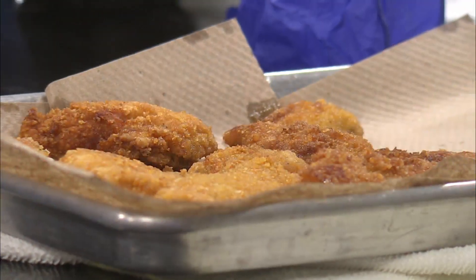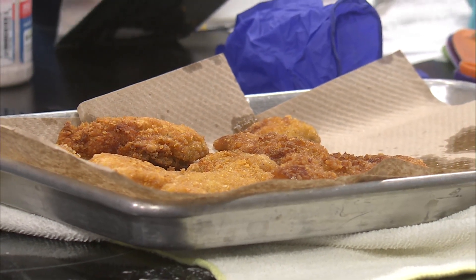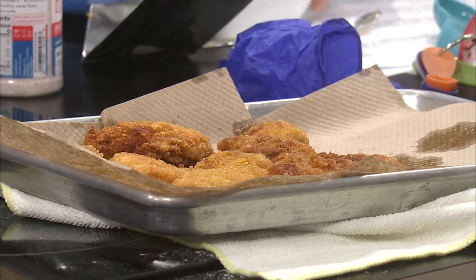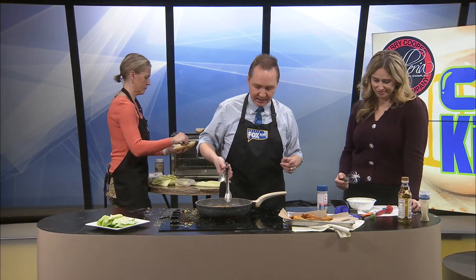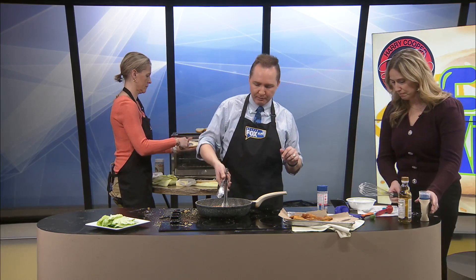And then it probably would have held together better. How does it taste? Can I taste it with my pinky? It needs more mayo. Too much vinegar in my opinion.